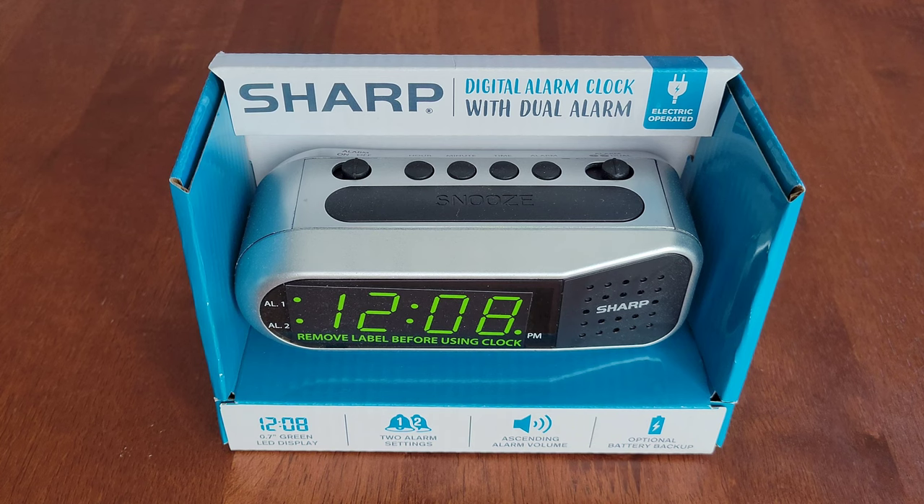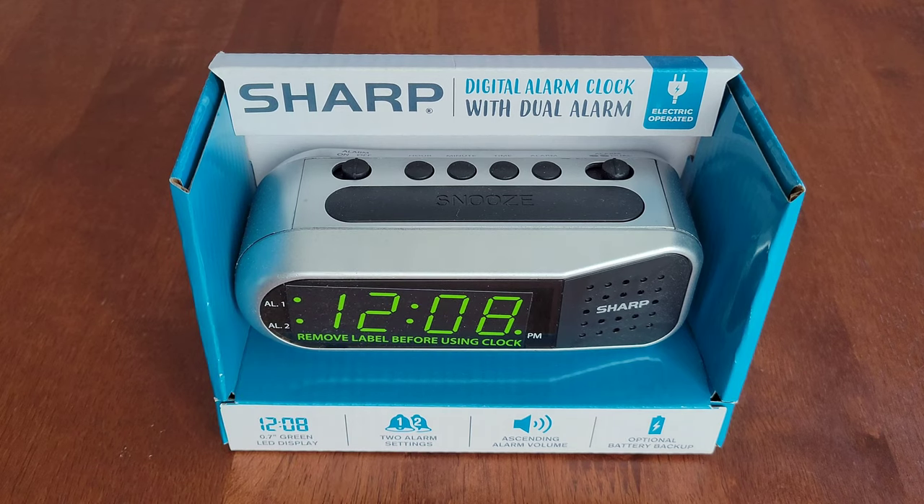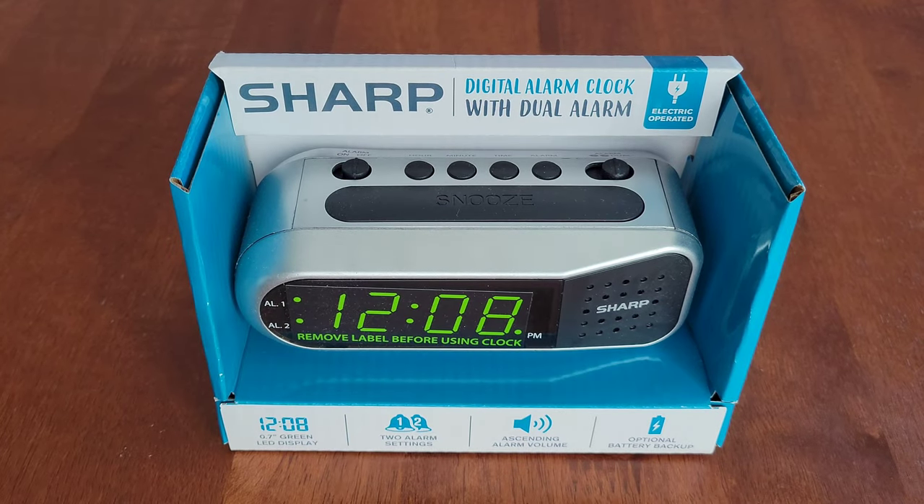Hey guys, welcome to the video. Today I am going to test out and review this Sharp digital alarm clock with dual alarm. This one is electric operated and has an optional battery backup.